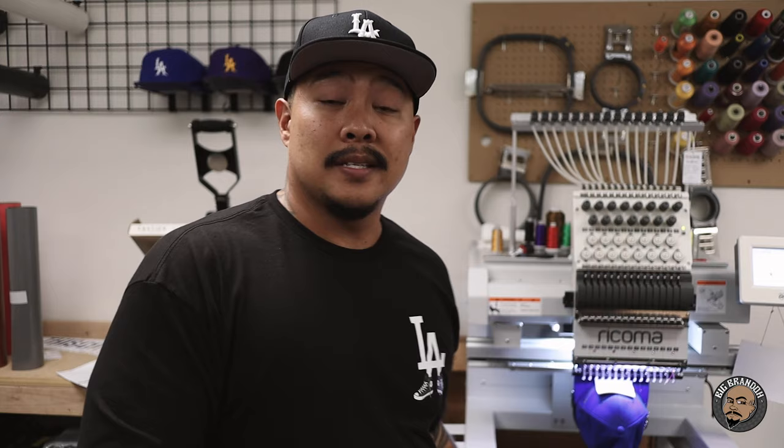I use the same size transfer for all the t-shirt offerings. Also, there's no set design size. Some of my designs are 6 inches, some of them are 12 inches, some are 8x8, some are 10x10 - it just all depends on what visually looks good to myself. So there's no set design size. And when it comes to press size and t-shirt size, it doesn't matter. I use a 15x15 for everything because none of my designs are bigger than 15 inches. It all depends on the actual size of the transfer.